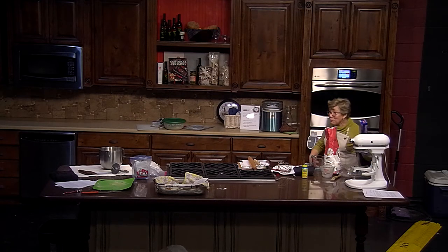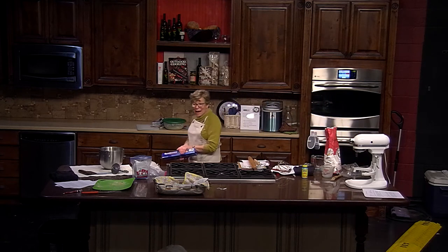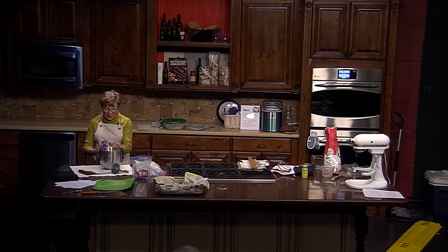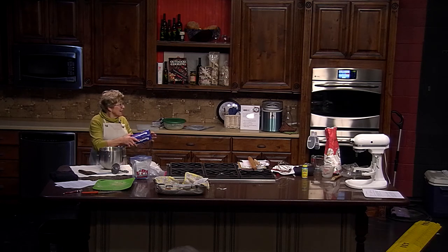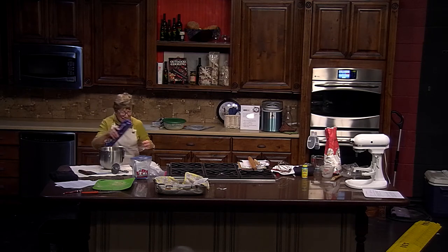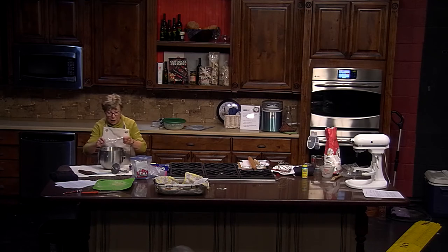We're not going to let this rise as much as we should, but we've done great — we've mixed two batches of bread in one hour. People ask: how do you have time to make bread? It doesn't take that much time. If you know all the ingredients you don't have to look them up — it's pretty fast.